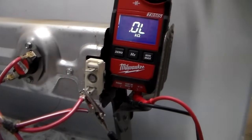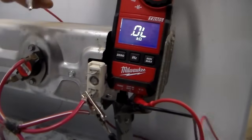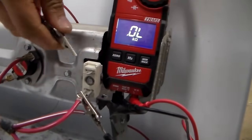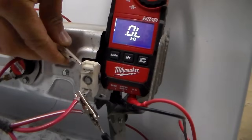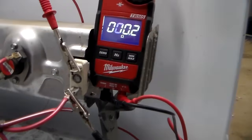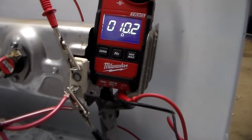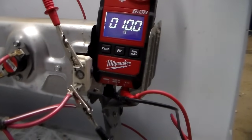The next thing we're going to check is the heater. Go ahead and remove one of the wires and connect your meter. I put my meter on regular ohms. Here's the reading that we should get — right around 10. Then that's a good heater. So we're going to move on.